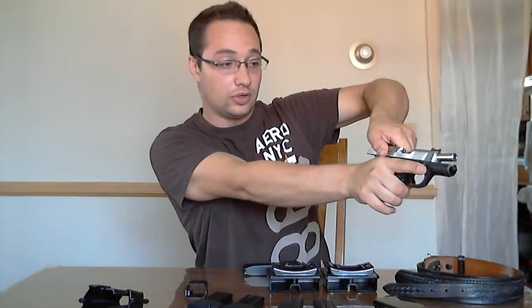Now let's talk about the gun. Always for safety when handling a firearm, you want to make sure that it's not loaded. You do so by first ejecting the magazine and making sure that it's empty, and then pulling back the slide and making sure that the chamber is also empty.